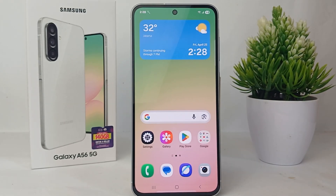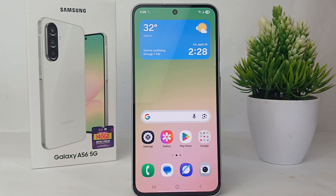Hello everyone, welcome back to Spararia YouTube channel. In this video, I would like to share a tutorial on how to hide photos from the gallery on Samsung Galaxy A56. If you have a photo or video that you want to hide,